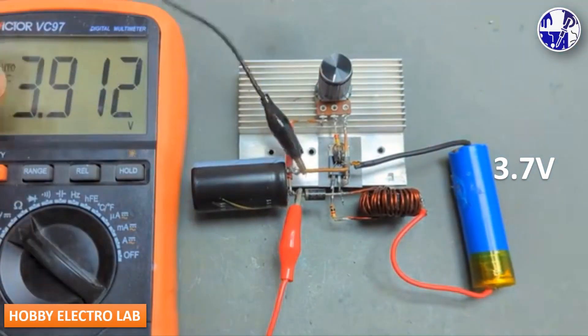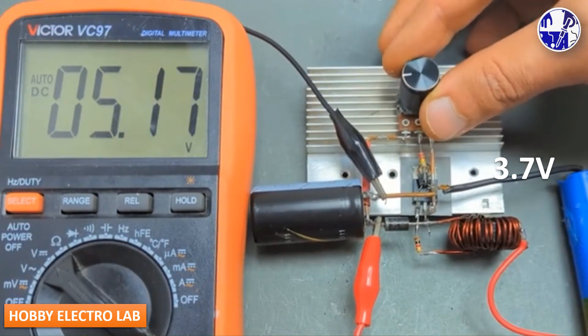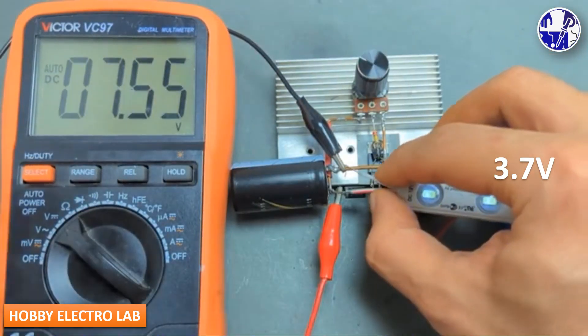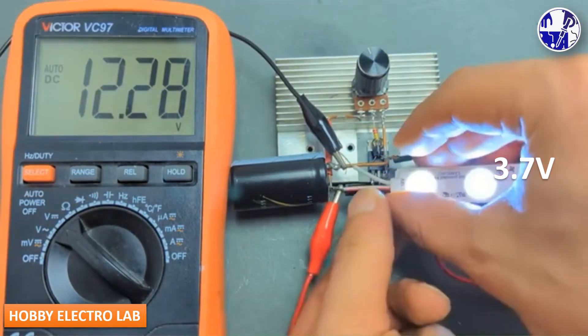Now the project is almost complete. At this stage, we will measure the voltage using a suitable multimeter. The output voltage can be adjusted to meet our specific requirements. Now we will conduct some tests for this project.